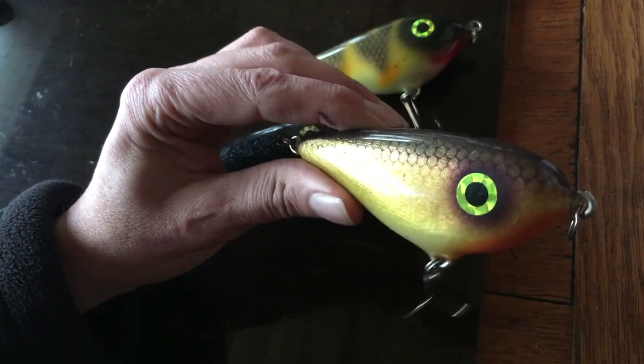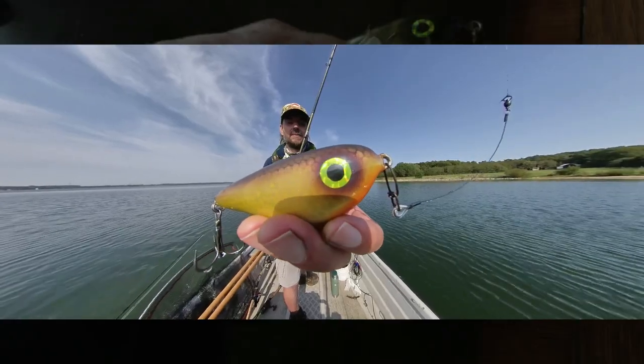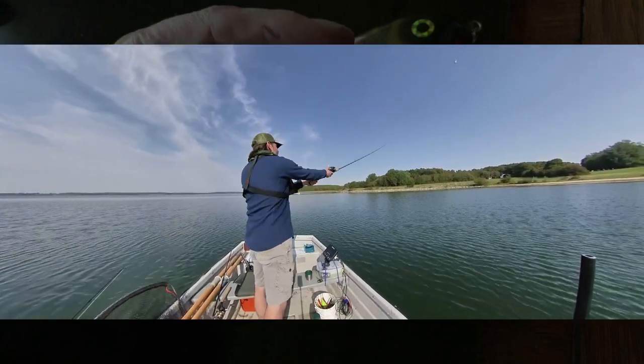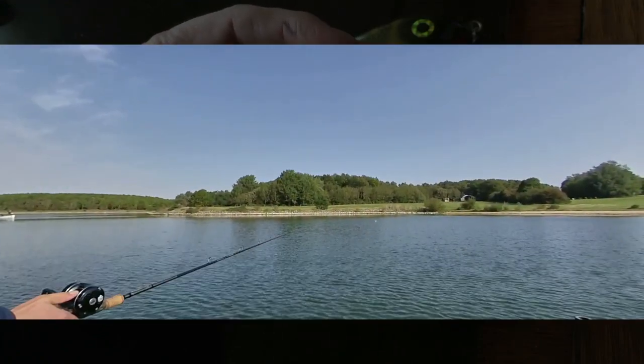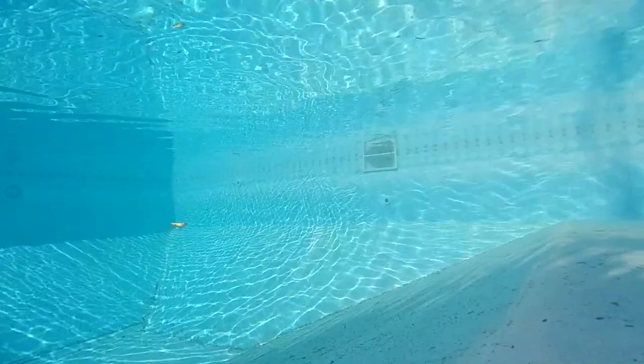They are so responsive. They cast a long way for their weight. They're all handmade, wooden, weighted. Literally tiny taps of the rod produce massive differences in their handling, so there's almost an endless range of tactics to fish them. They're predictable. They stay at depth.